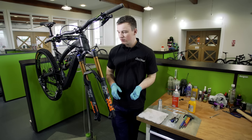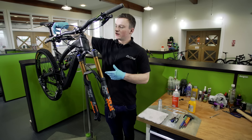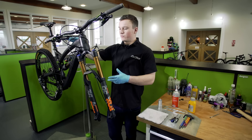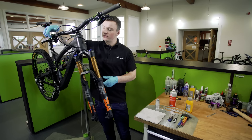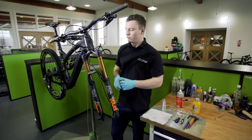Before you start bleeding the brake you want to set your bike up. I've taken the front wheel out, kept the pads in, and I've got the bike in the stand so it's angled up a bit and the bars are turned — basically to get the lever so it's flat. You want it flat so the fluid will be level in the lever. You're also going to need to wind the bite point all the way out and the reach as well, so the lever is at its fully extended position. That's basically going to enable the most amount of fluid into the system.